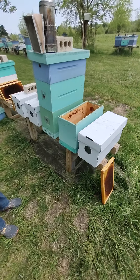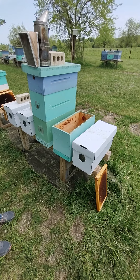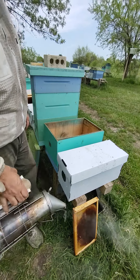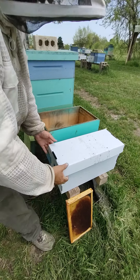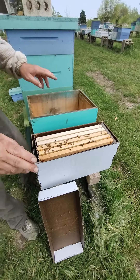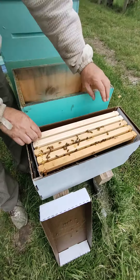Actually we're going to switch this out and put these girls in an eight frame so they can have a little room to grow. We have switched this box out real quick with an eight frame. So we're going to take our nuke we purchased and put it in our hive at home.